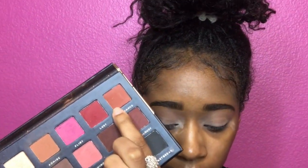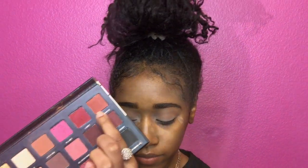Then we're gonna go ahead and go in with that romance, and you're gonna do the same thing that you did with your transition color. It's best to start off with less and add on more as we go along.